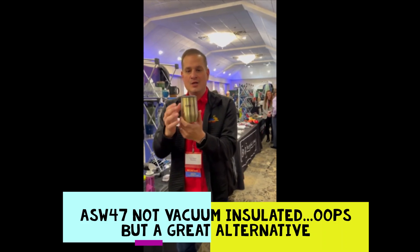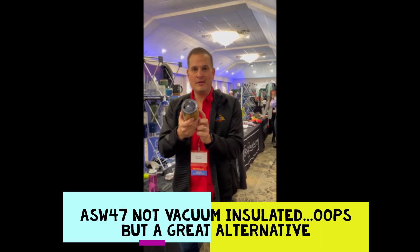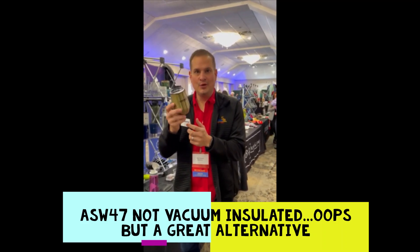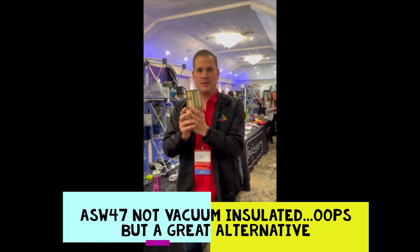Stainless steel, double wall, vacuum sealed — great for wine, and obviously any cocktail will do in this wine glass. Check it out at velpromo.com, ASW 47.